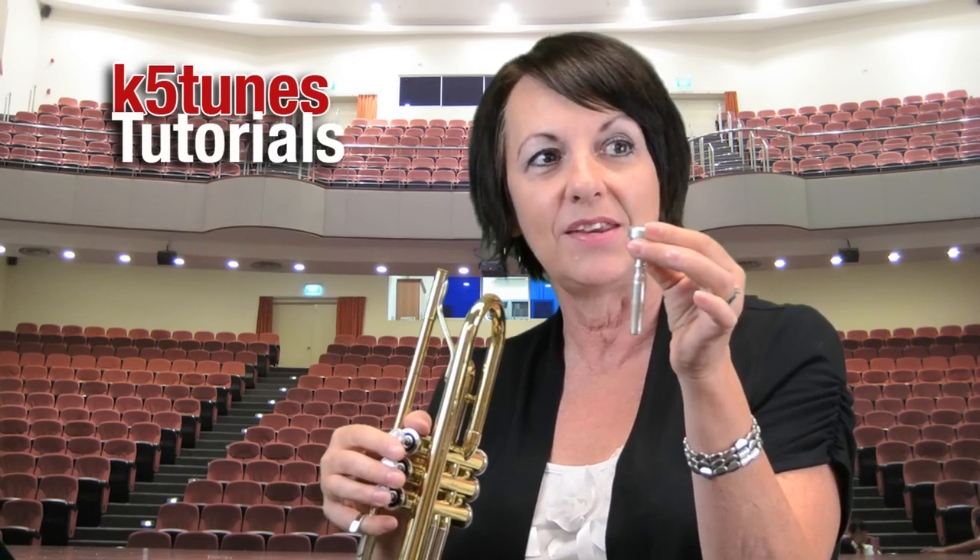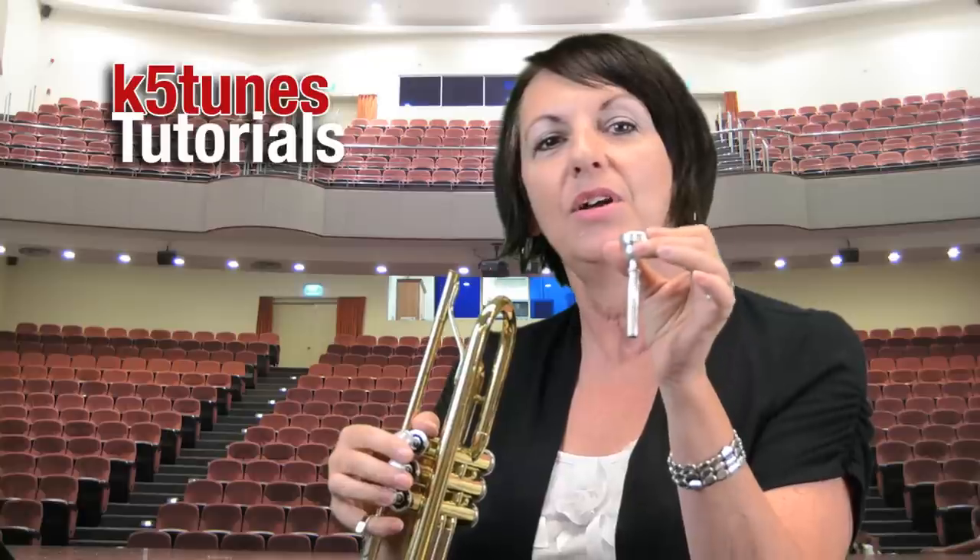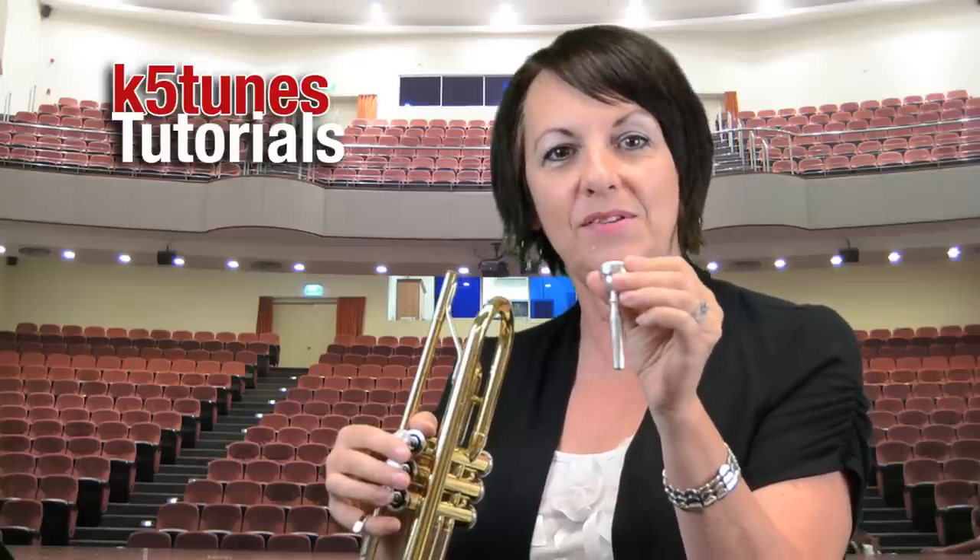We have the main body of the trumpet and then we have the mouthpiece, and we're really going to be looking at how to buzz into the mouthpiece today.